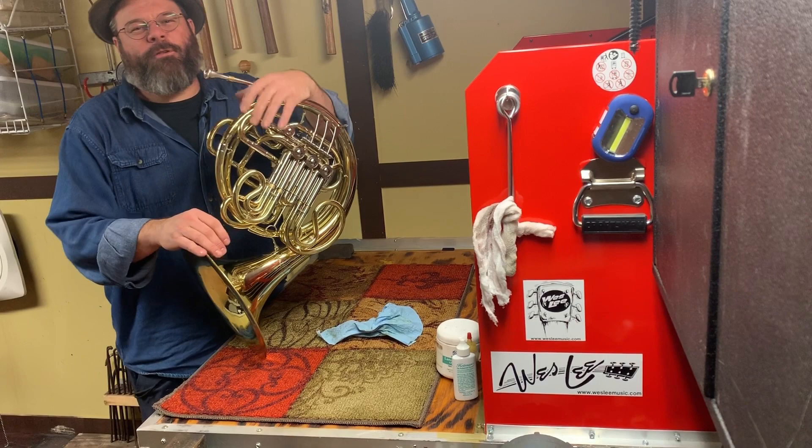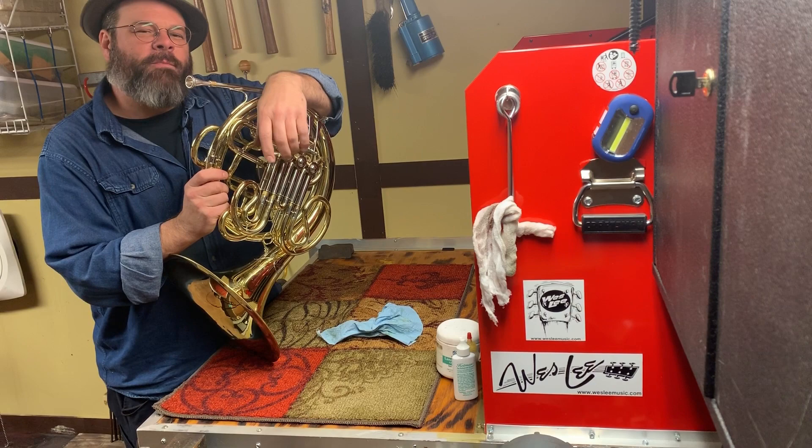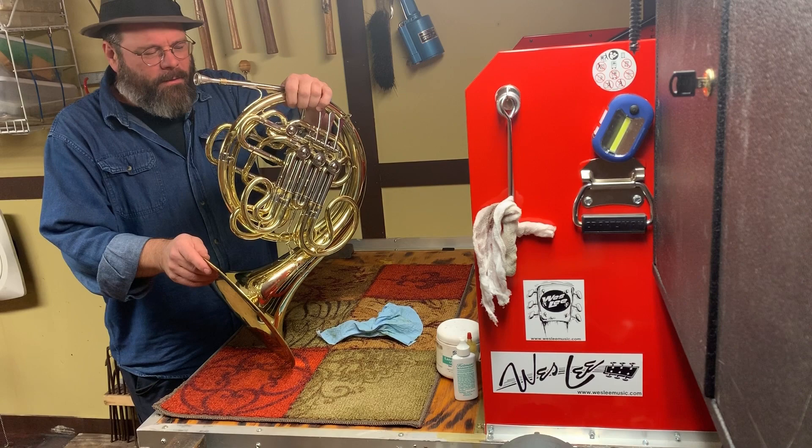Howdy friends, thanks for joining me in the shop today. It's almost concert season, so we're going to continue on our trip with the French horn connection. I'm going to talk about some things that have happened a lot this week. Let's go.